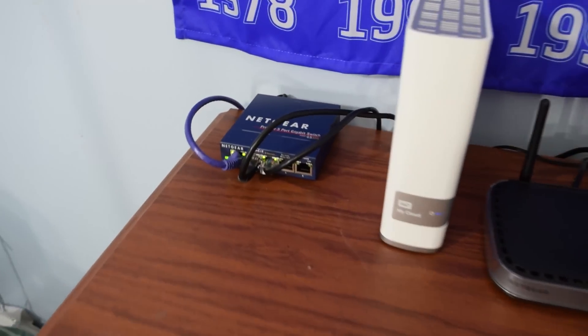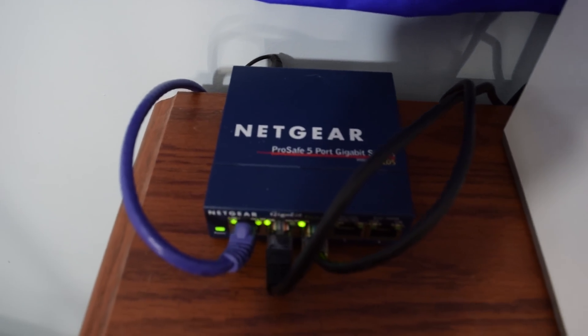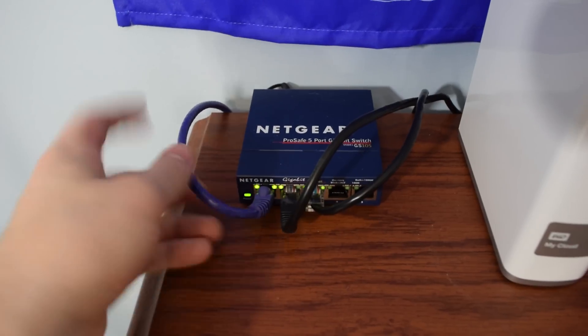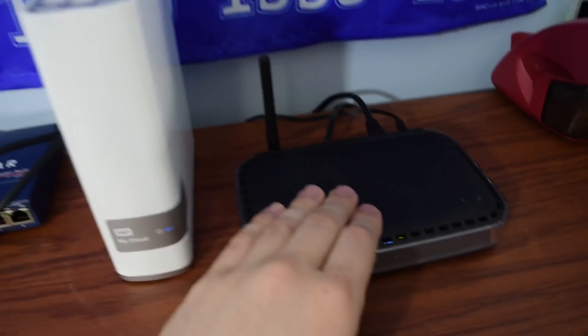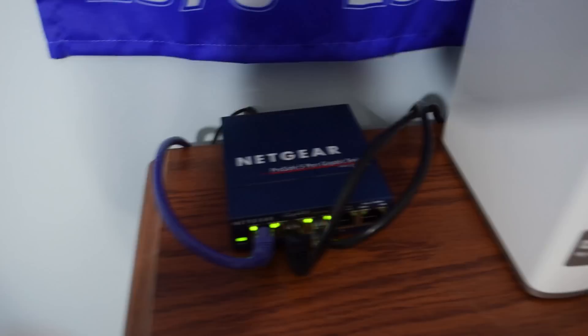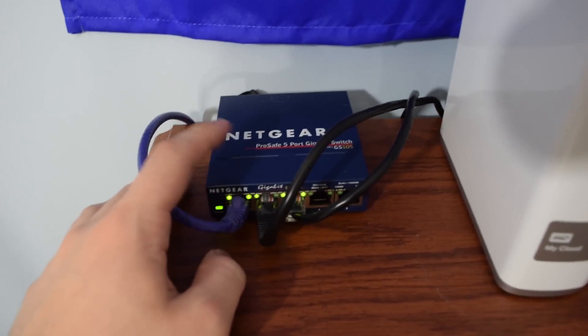To start things off, we have my Netgear ProSafe 5-port gigabit Ethernet switch. This switch is running from the main modem downstairs in my basement up to here, and then runs off into my WD My Cloud and router. This is a gigabit switch that I picked up a long time ago but really hadn't used for some reason.